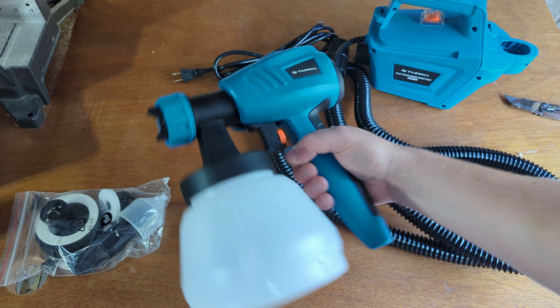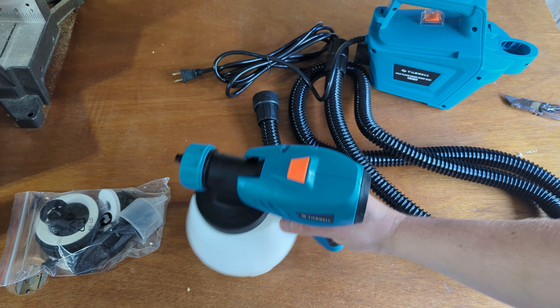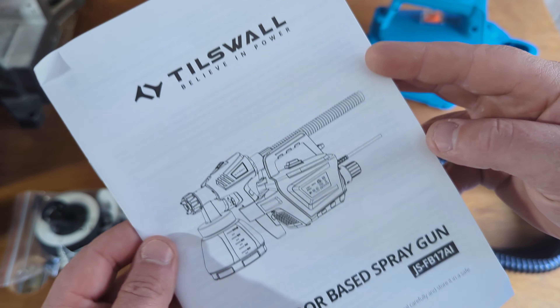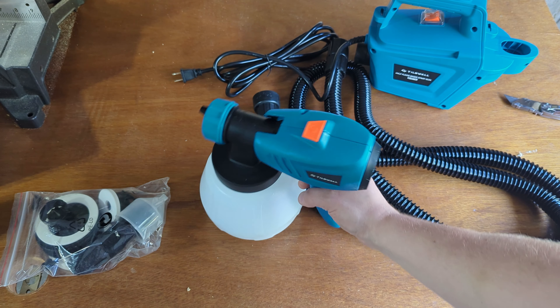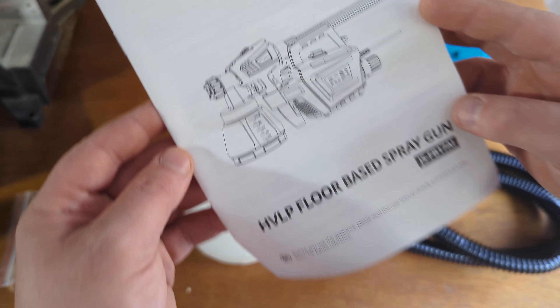All of that is well and good, but the real question is: Tiswall — a brand I'm not as familiar with — is it as good as the name brands? Well, they sent me this unit to review. We're going to paint up a door using it to see how the finish quality comes out, and then we'll wrap back up with my thoughts to see if it's worth your hard-earned money.